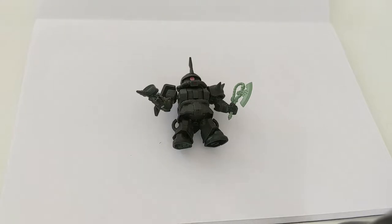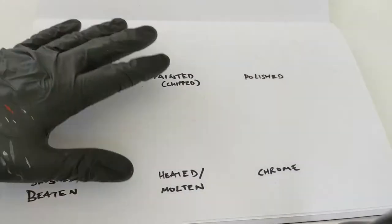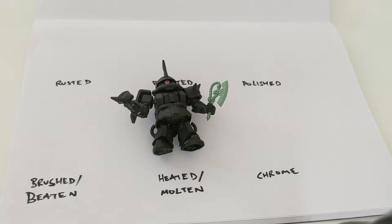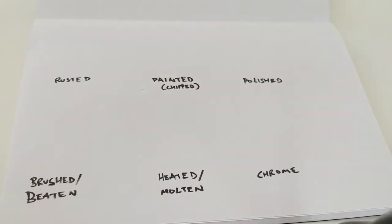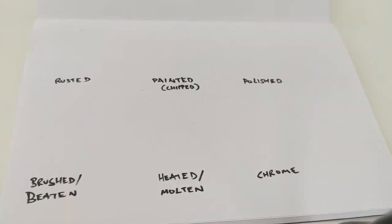If I timed this right, this would be my 40th episode and I'd like to do something a little bit special. As you can see I've got my baby Zaku 2 here, and what I want to do this episode is create it in six parts — a little tutorial for each of the six different types of metal I've found myself creating over the past couple of years.